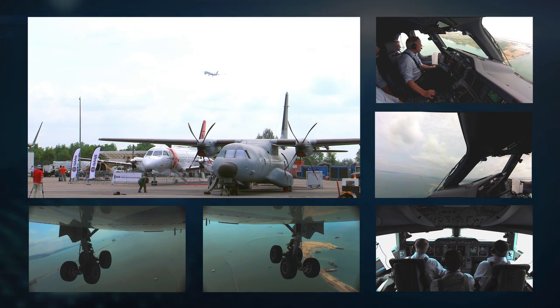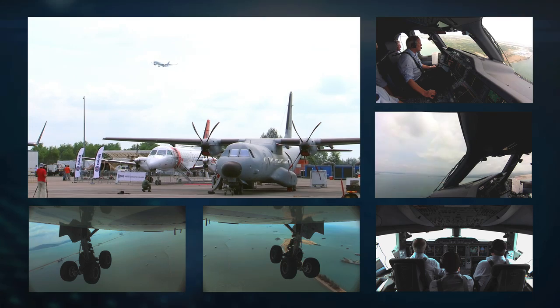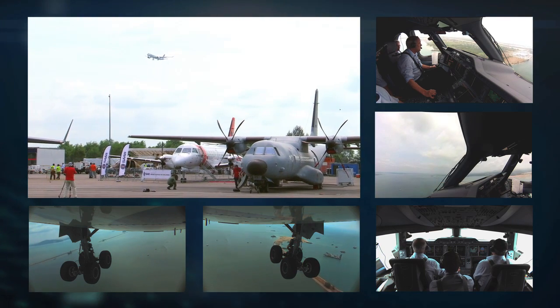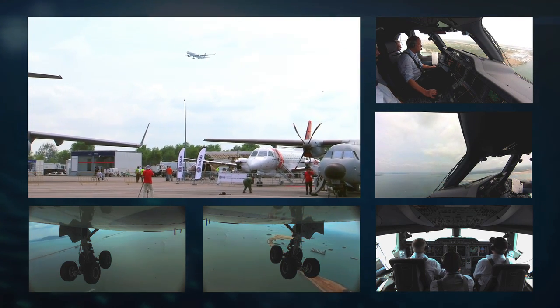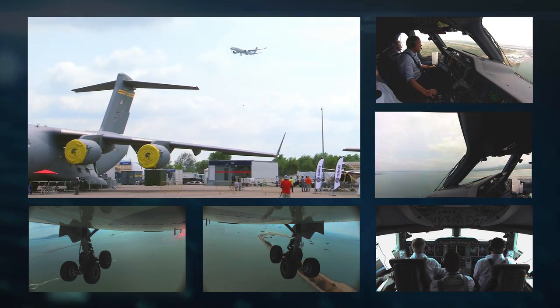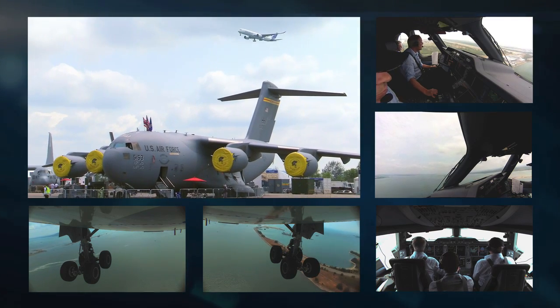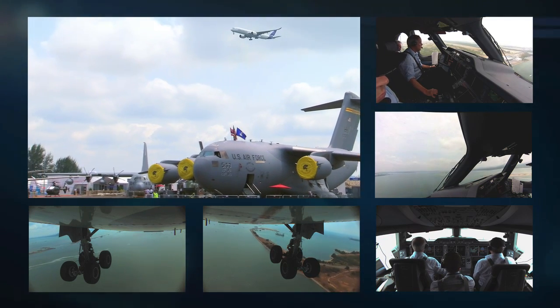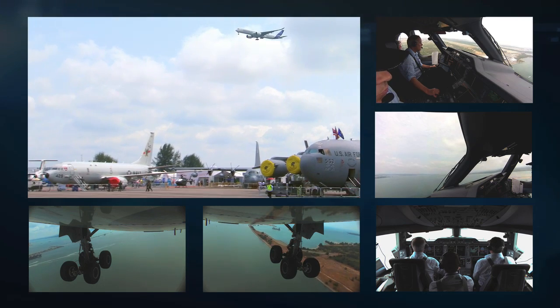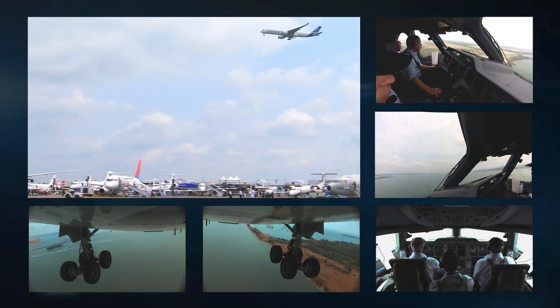Here we're running in towards the show from the holding pattern. We've been holding for about three or four minutes out away from the show. Once we're cleared in, I come in here descending down to about 600 feet. We're in configuration three, so the flaps are at setting three, and at about 600 feet the speed at this stage is about 150 knots — a typical approach configuration for the airplane.